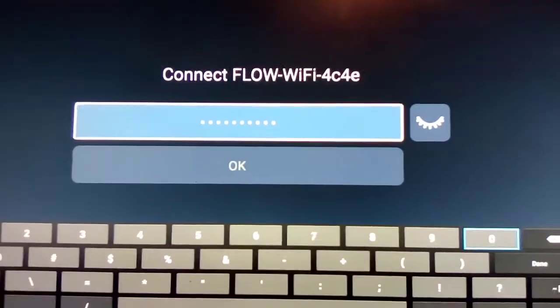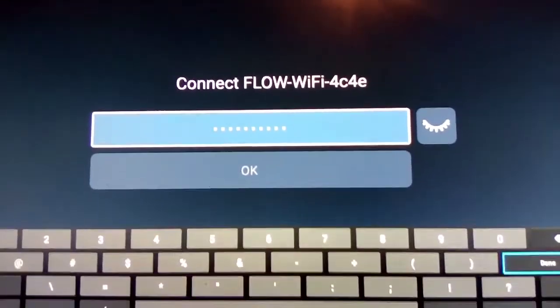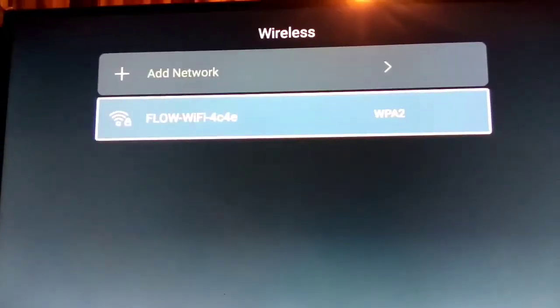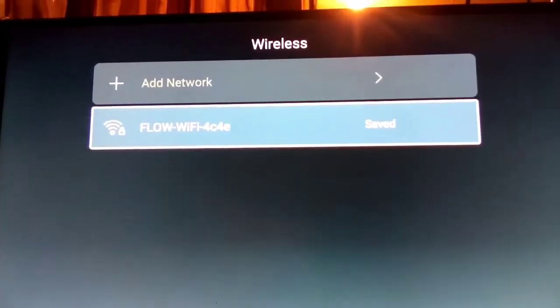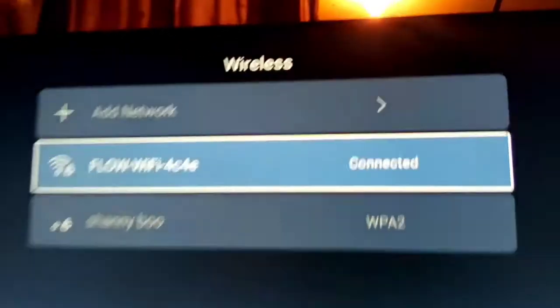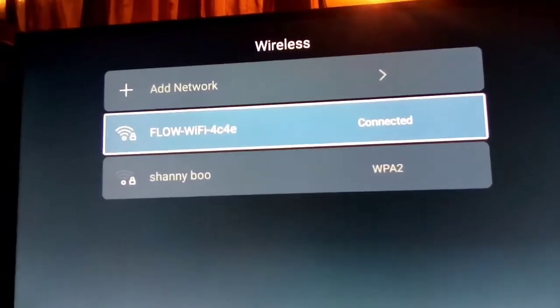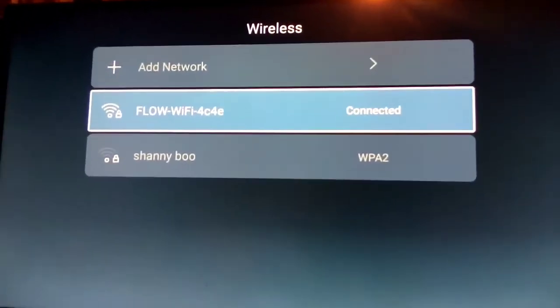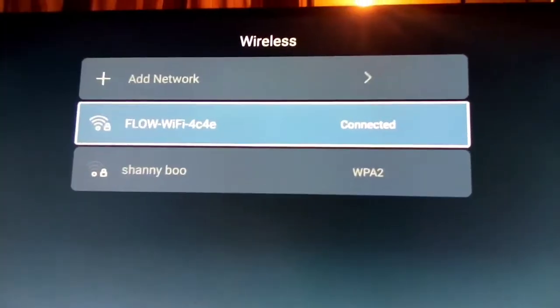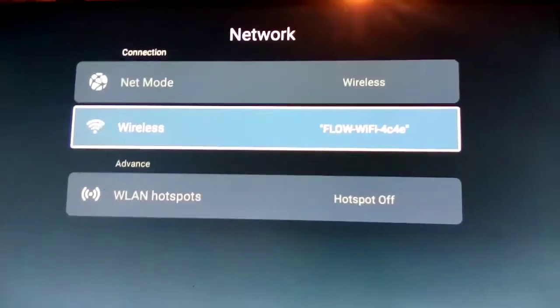I'll be right back while I put in the password. When you type in the password and click OK, wait to see if it connects. If you don't see 'Connected,' that means the password was not entered correctly — make sure you put in the password correctly.